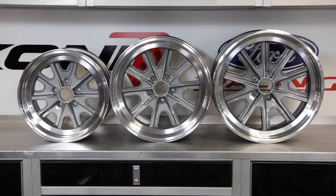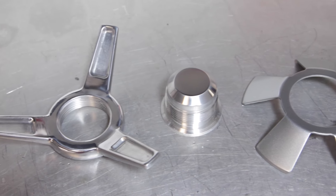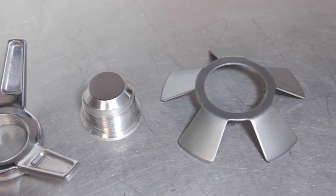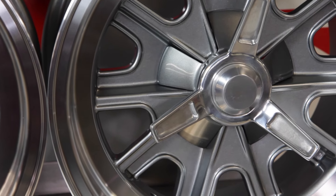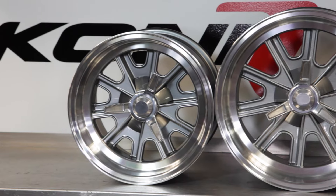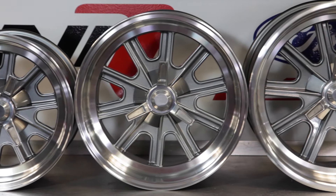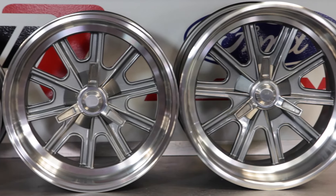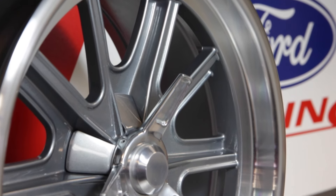All of our vintage Halibrand wheels feature a 5 x 4.5 inch bolt pattern. They come with a machine knock-off spinner and innovative cosmetic cover to conceal the lug nuts. This helps give the wheels an authentic look while maintaining the safety of a modern DOT design. They are cast aluminum one-piece wheels, extremely strong and lightweight. The centers are painted a beautiful metallic gray and the rims are polished. The entire wheel surface is then clear coated to protect the finish from oxidation.